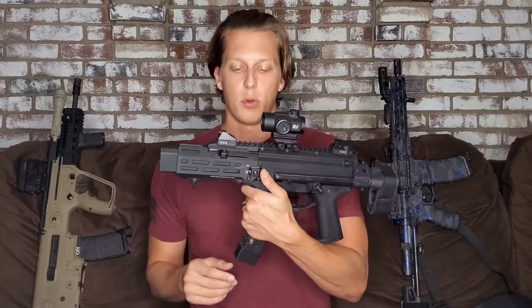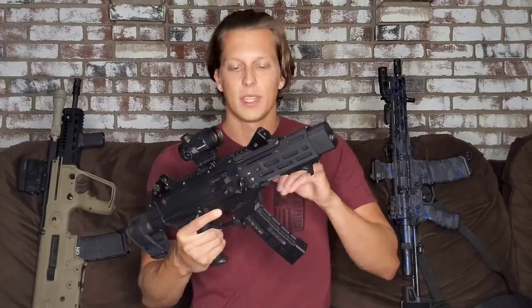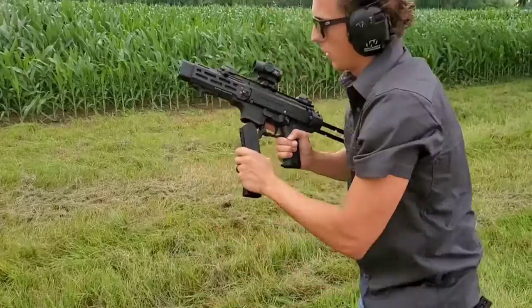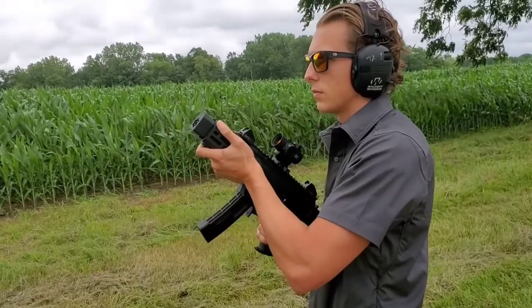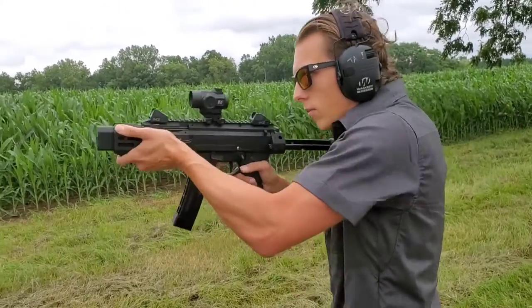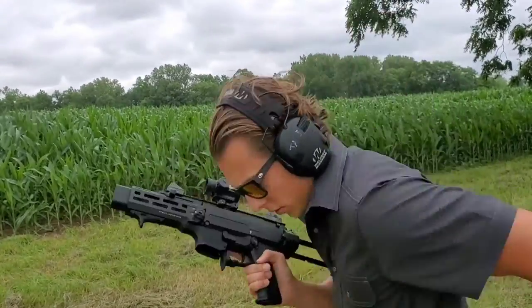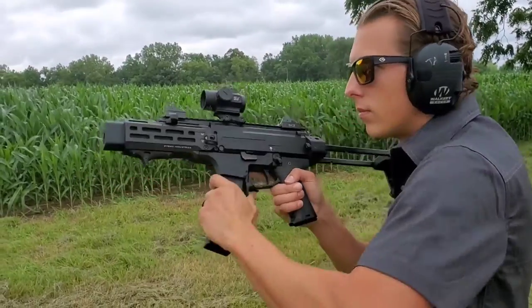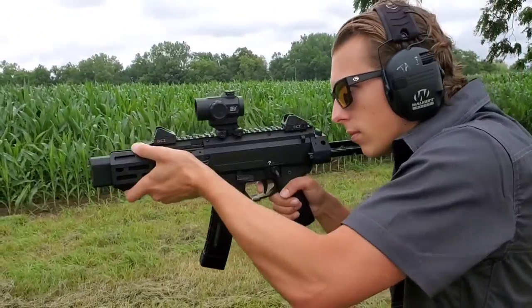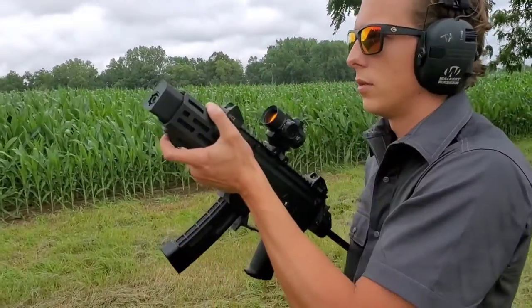Up here you'll notice I switched out the sling points. These are from Strike Industries — I have a straight-face one and an angled one. I'm not a big fan of the hooks the Scorpion comes with stock, since not many people have slings with those little hooks. I replaced them pretty quickly and I'm much happier. The SB Tactical brace also has a sling point, so you can hook it front and rear. I'm a big fan of two-point slings over one-point or any other style.